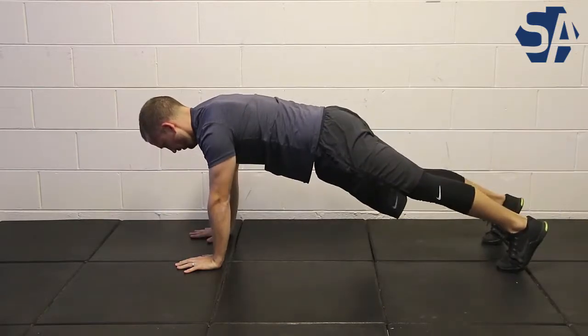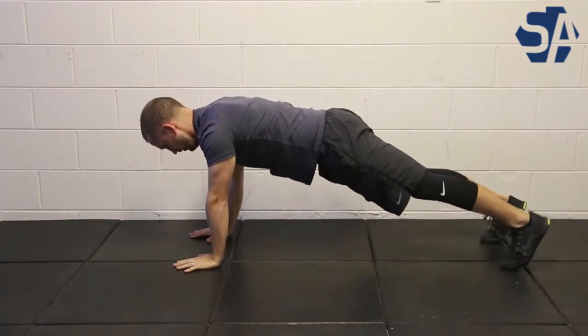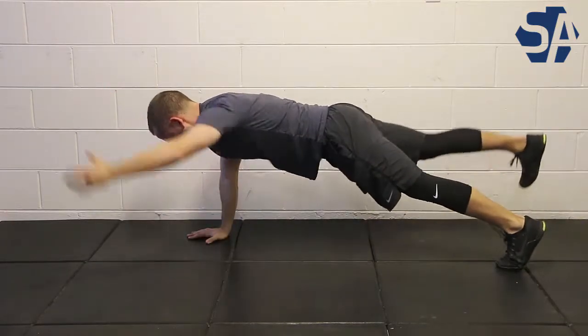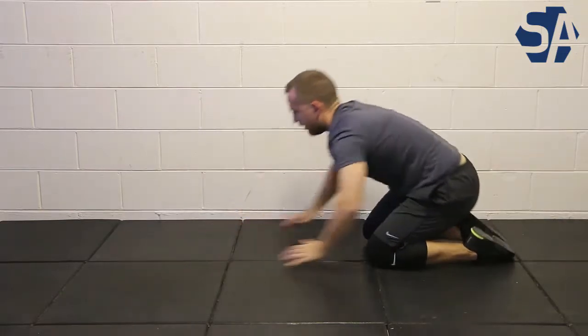You'll complete this for the number of reps. Focus on creating tension throughout your entire body and maintaining that straight line from the top of your head all the way through your spine and through your legs. Move slow and controlled and focus on your breathing throughout.